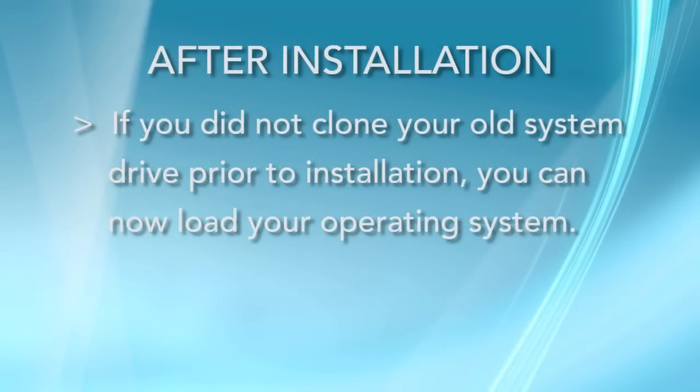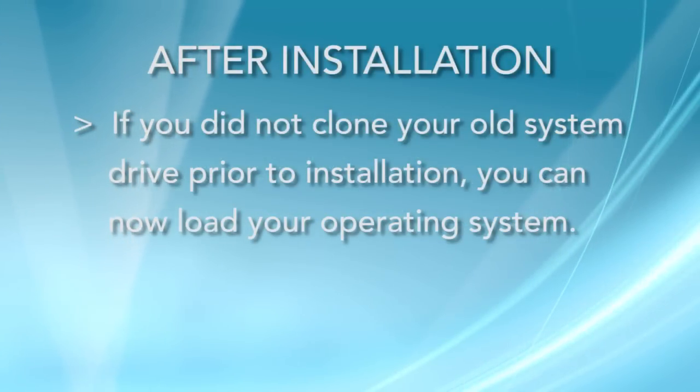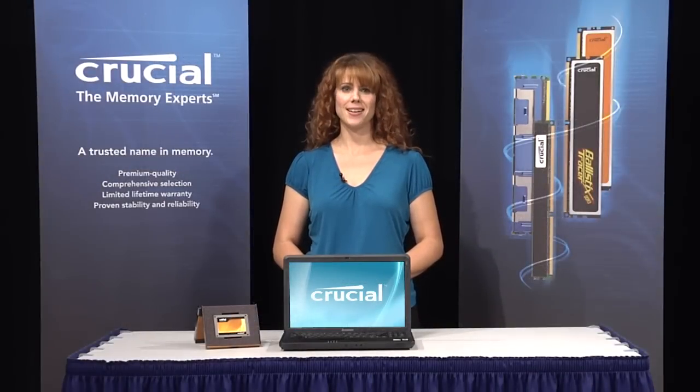Finally, if you're using your SSD as your primary storage drive, load your operating system. For specific details, refer to your operating system's user manual. For more information, visit Crucial.com.